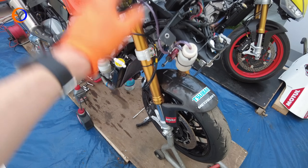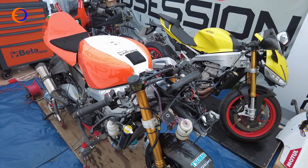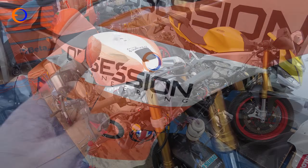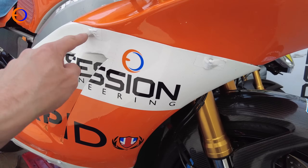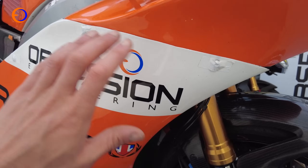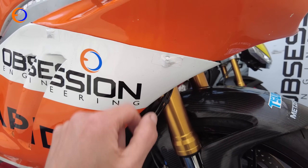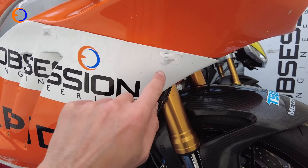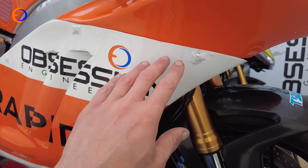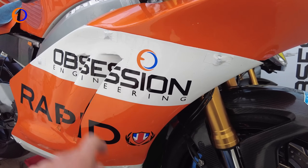With the brakes cleaned, fresh fluid in, and everything checked, we're basically ready to put the bodywork back on. I've given it a coat of polish with some motor wash and wax, buffed it all up, and then a little bit of brake cleaner so the tape actually sticks. Then I've stuck a little bit of tape over the fairing fasteners — that means if anything vibrates and becomes slightly loose it can't come out, so your bodywork is going to stay attached to your motorbike, which is a very good thing.